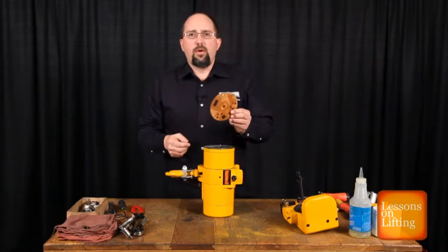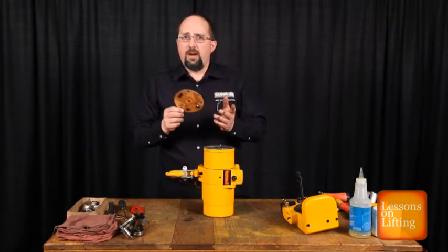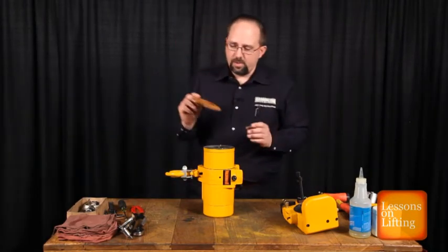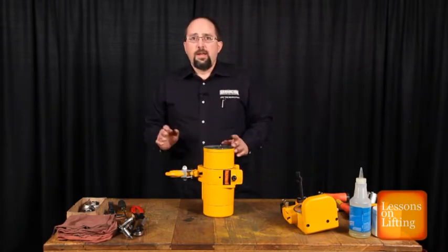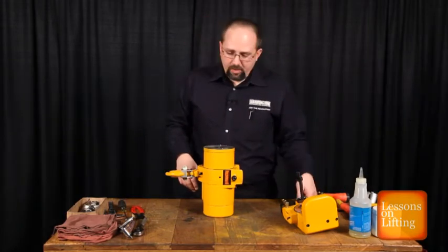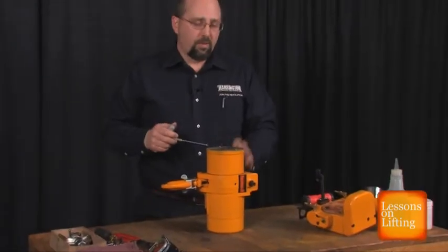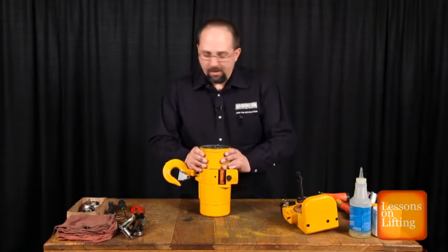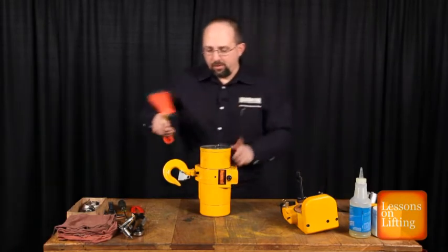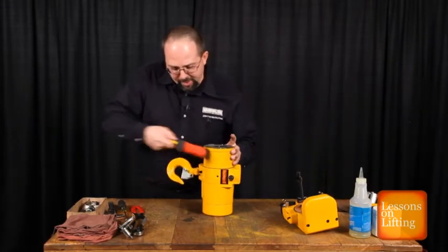The valve body and air motor gasket is reusable if you don't tear it. This one's in pretty good shape, so we'll set it aside so it doesn't get damaged. Next step is to remove the three bolts that hold the air motor to the hoist body. After we remove the bolts, we'll lift the whole assembly off — sometimes you may have to tap it a little bit with a soft hammer.